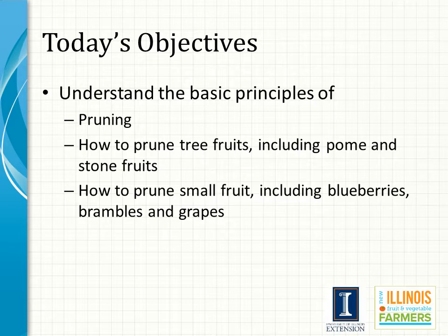Well-trained fruit plants bear heavier crops at an early age. Most training is accomplished during the first two years after planting, which was covered in the basic fruit production module.